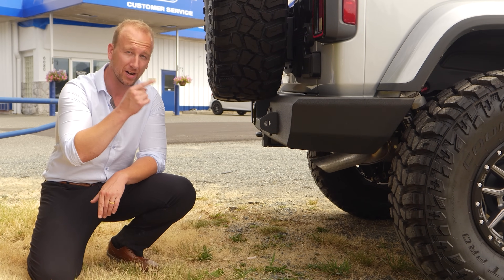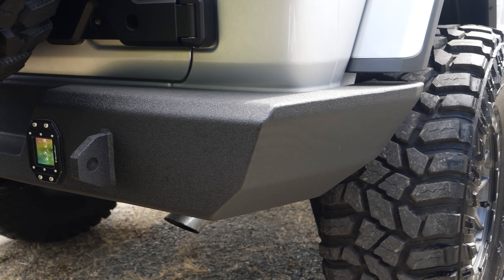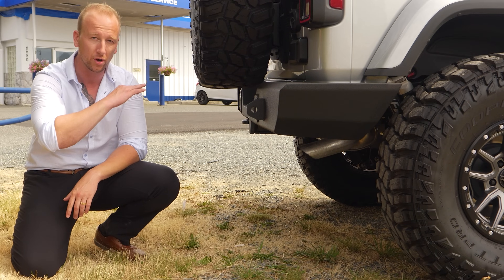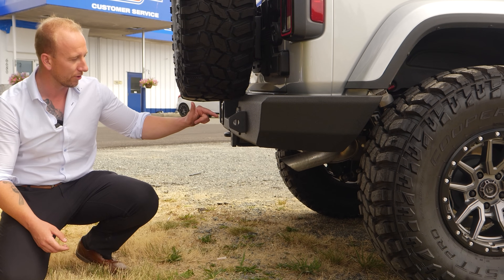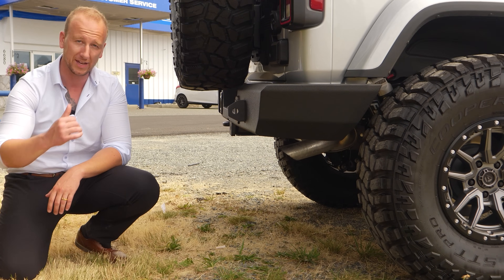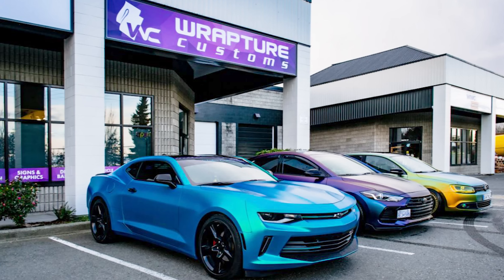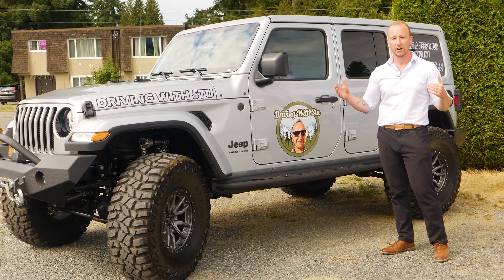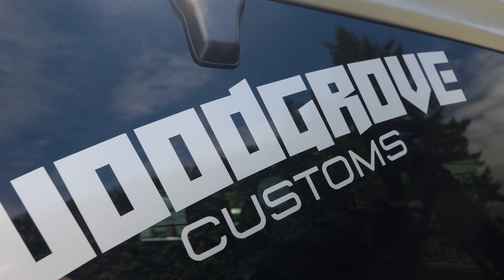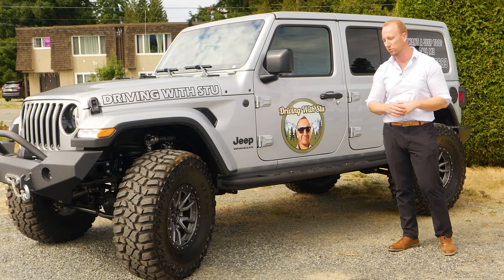We've got another custom bumper from Rob at Oxfab. Great attention to detail — he really lines that rear fender and body line up with the bumper, gives it a chiseled look. It's all coated in Rhino liner, and we've got these beautiful LED cubes mounted right into the rear bumper. Fantastic job, Rob. Last but not least, we can't forget the custom deco work by Rapture Customs right here in Nanaimo — very easy to work with. They did the print, the install, the whole thing. Shout out to Kieran at Rapture Customs — appreciate your help, great job.